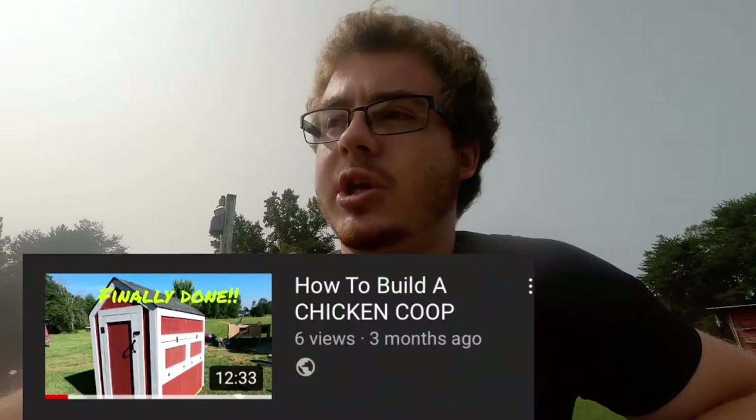If you guys like the videos I'm making — like this one or my older rabbit hutch videos — just comment something so I can find out if you like it or not. I have a chicken coop video on my channel on how to build a chicken coop, but it only has five views. I thought it would get the same attention as my other how-to-build videos, but it hasn't. I think you'd like it a lot — it's a really nice chicken coop and one of the best things I've ever built.